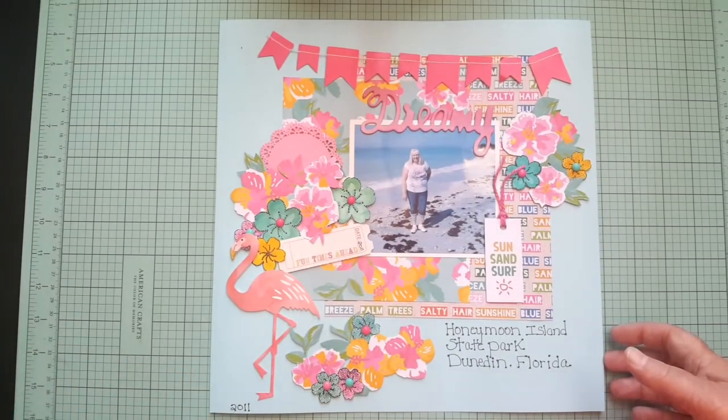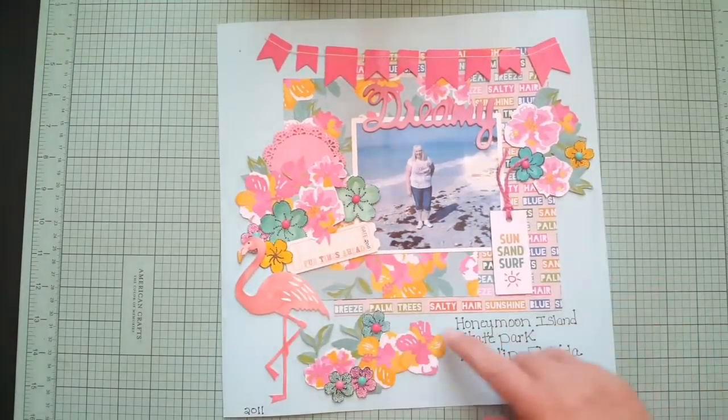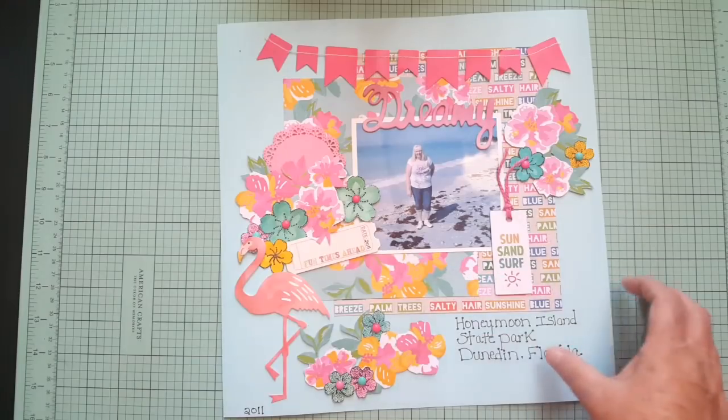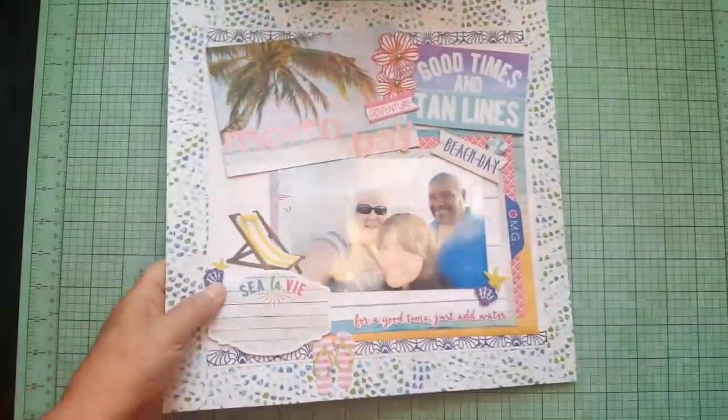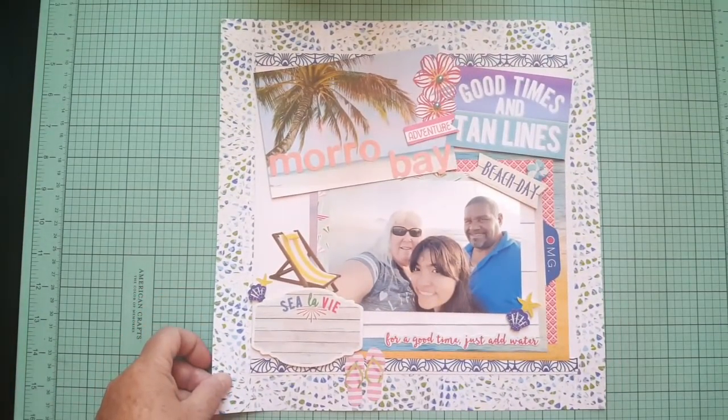This one I believe was also made with my homemade beach kit. I do have a video on that if you want to check it out. I fussy cut these flowers. This was also using my kit.